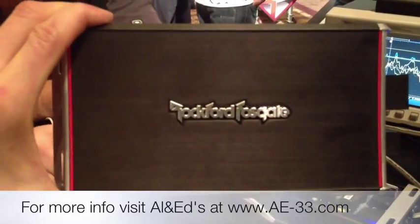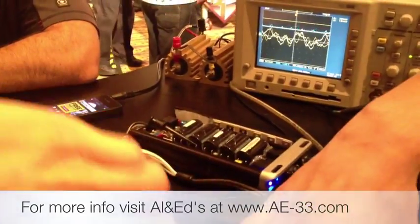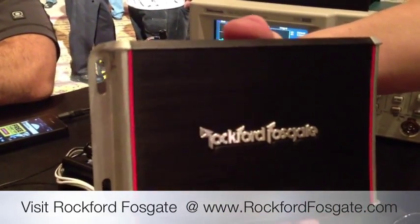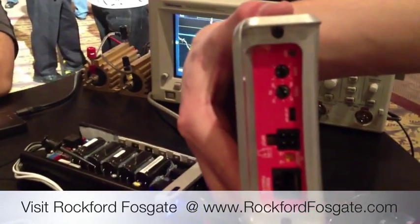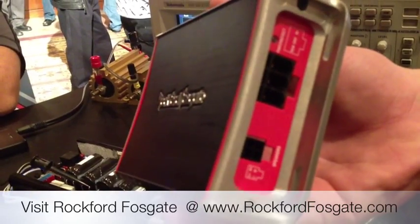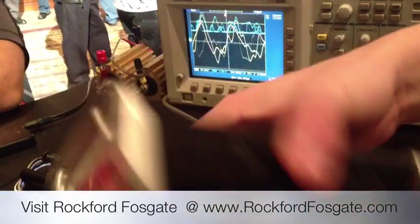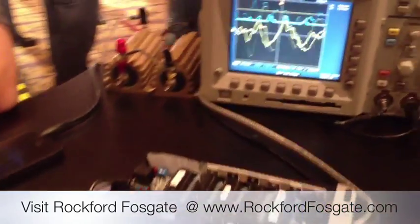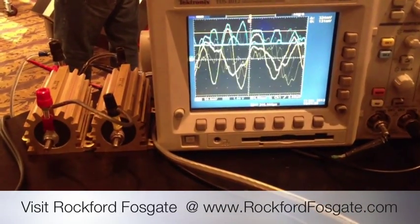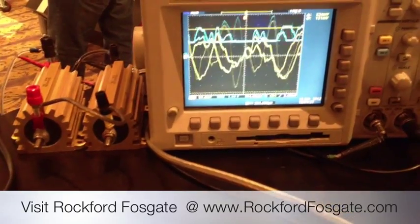PBR-500-1. And then we have a PBR-300 by 2, which is now bridgeable to single channel. Feature inputs — it's really exciting. It's basically about ground, so they'll accept the input, they'll accept up to 12 volts. It's a fully balanced differential input, so you can run speaker level off the head unit into the amp.